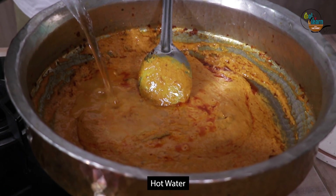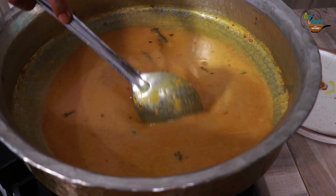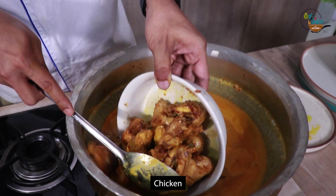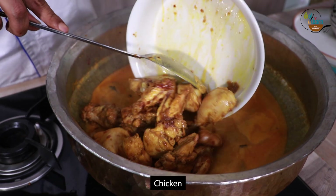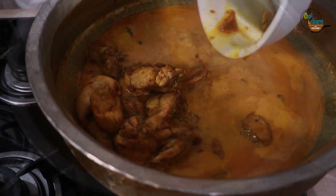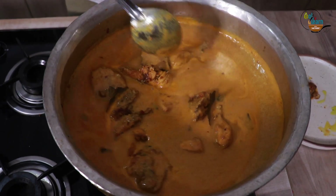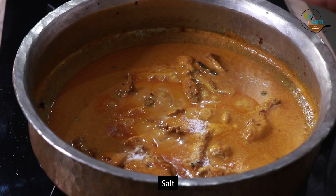Add hot water to the laggan and adjust the consistency of gravy. Add chicken pieces and simmer for 20 minutes or till the chicken is cooked. Adjust the salt and add some sugar.